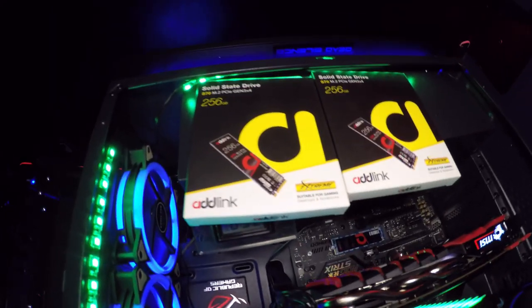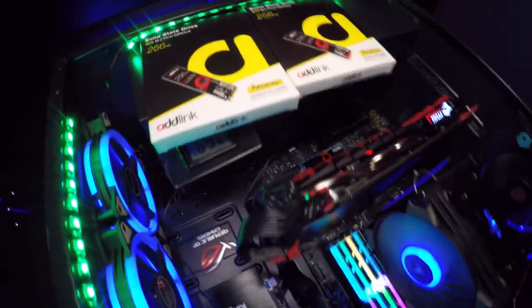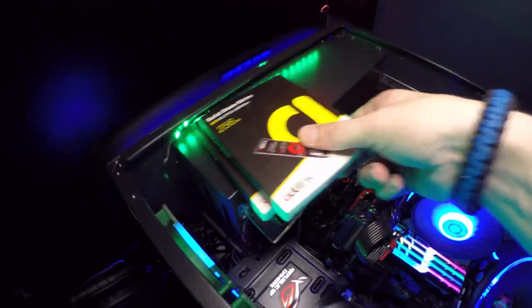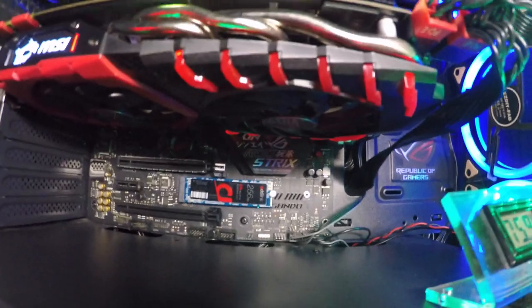What I want to do is take it out of the package, install it, and then see what kind of testing results we get with it. So let's go ahead and remove the boxes. I went ahead and put the drive in. That's it right there, you can see it down there, just chilling all pretty.